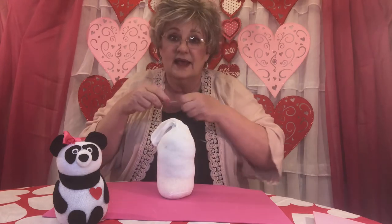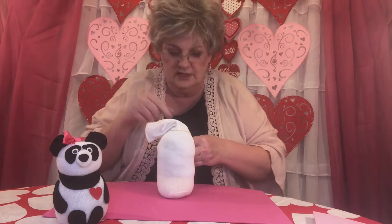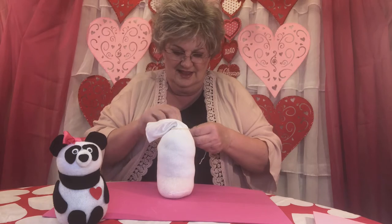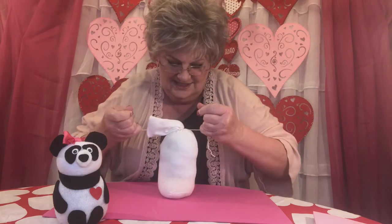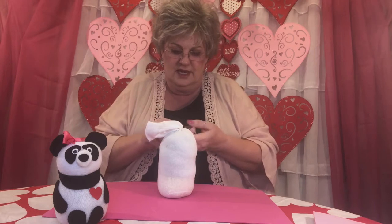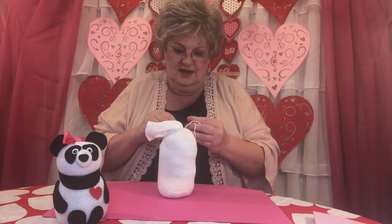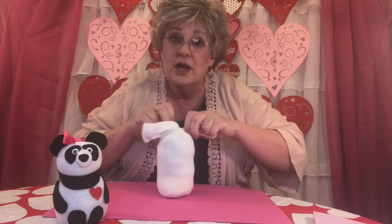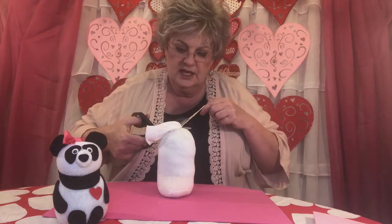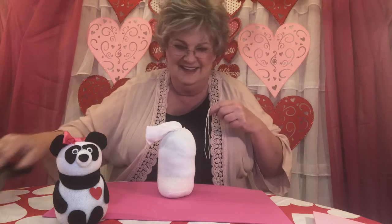If you've watched any other Grammy's videos, you know my three-knot rule. So we're going to do one, two — you want to get this one really, really tight — and three. Now we're not going to need these silly strings hanging here, so cut those off pretty close to the sock but not so close that you cut the sock. We don't want to do that.